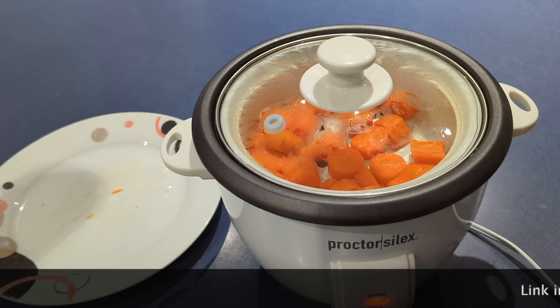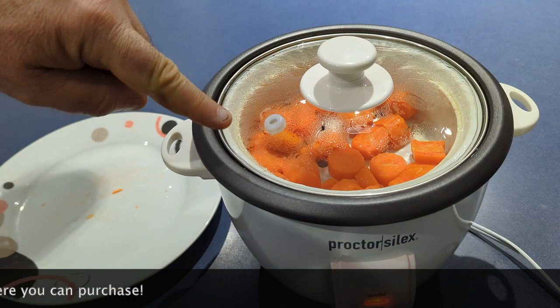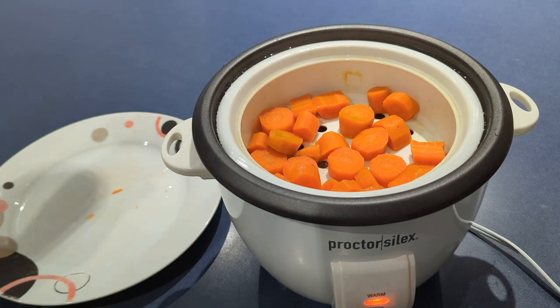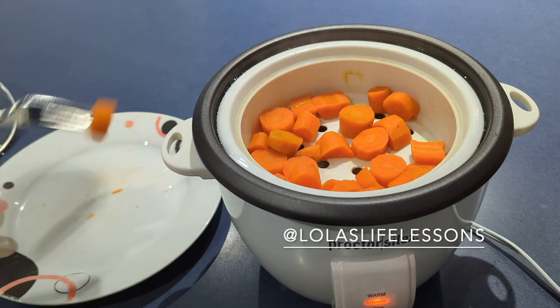Okay everyone, our steamer has come to a stop. Check it out — there's hot steam coming out of here so be careful. Oh yeah, nicely steamed carrots. They're all set, ready to eat.